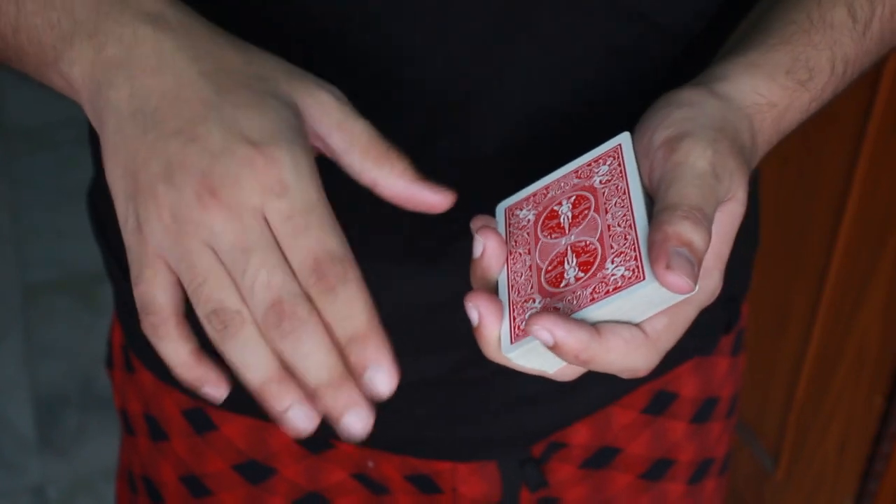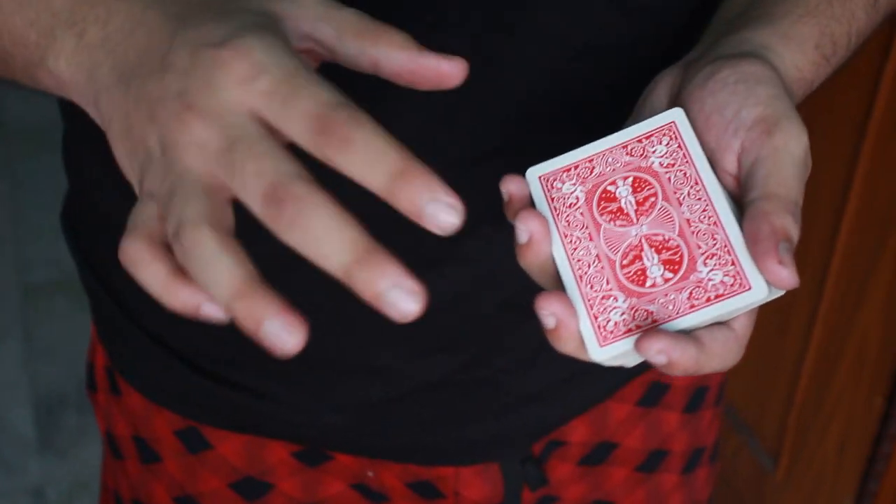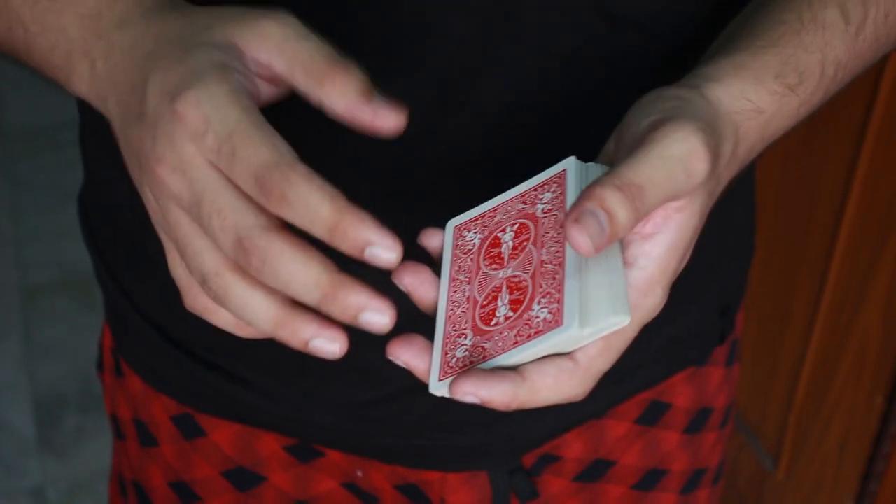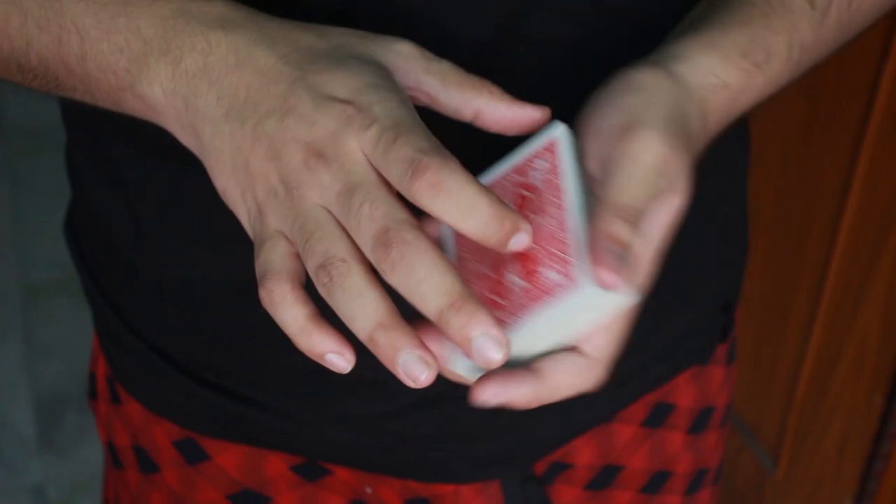This is the tutorial for the actual Dynamo Shuffle. Now when I was learning this, there were tutorials which showed the 4-packet version of it, but the actual one is actually the 5-packet version. So this is how you are going to do it.